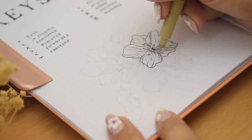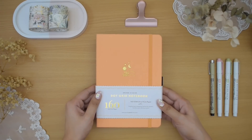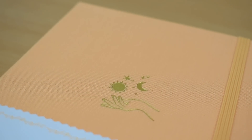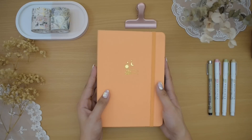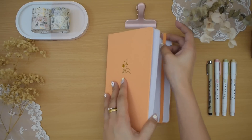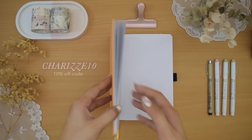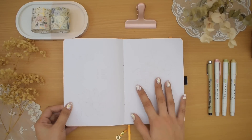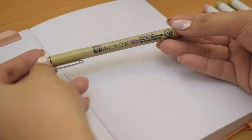Hi everyone, Cherise here. Welcome to a new plan with me video. We are almost through the first half of 2023, and as most of you know, I switch into a new bullet journal every six months. Today I'm going to show you my mid-year bullet journal setup. I will link it in the video description along with my affiliate code cherise10 for 10% off from their shop.